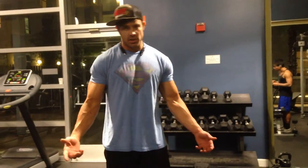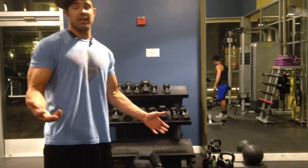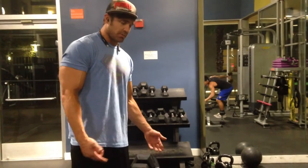I'm going to show you a variation for a pullover using two dumbbells. Right now I'm in a gym and there's not a heavy enough single dumbbell that I feel good about doing these pullovers with. I was just doing sets of 20 with the 50, so I'm going to try to do something a little heavier.